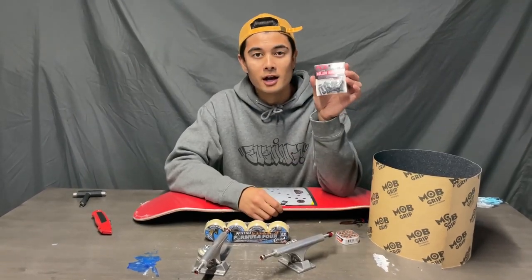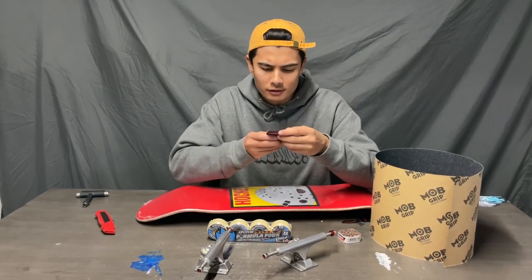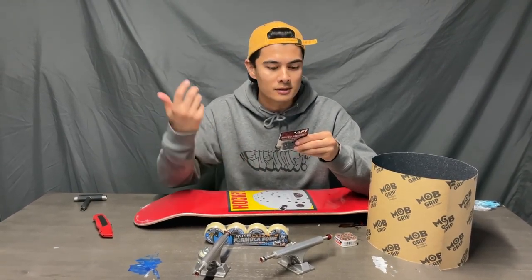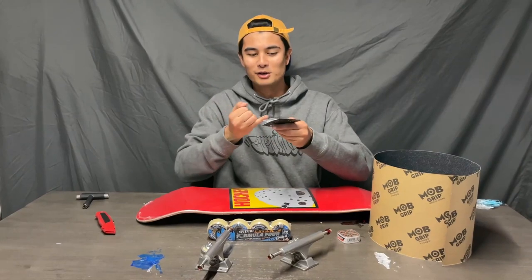I got some Ace AF1 hardware — never had Ace hardware before, so really keen to try these out. They have little knurls underneath the head of the bolt that sticks into your grip tape so when you turn it, the grip doesn't turn. That's the new technology. And these are hollow, so they're drilled in the center to shave a little bit of weight off.